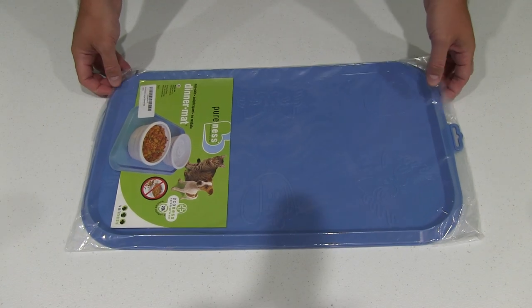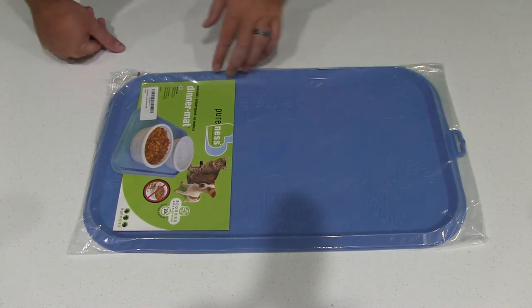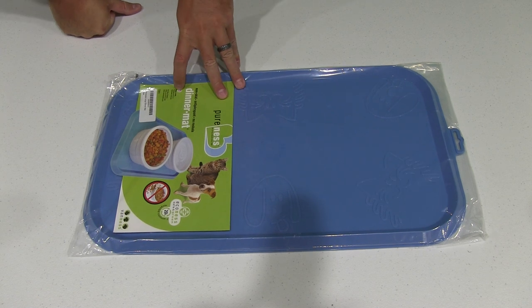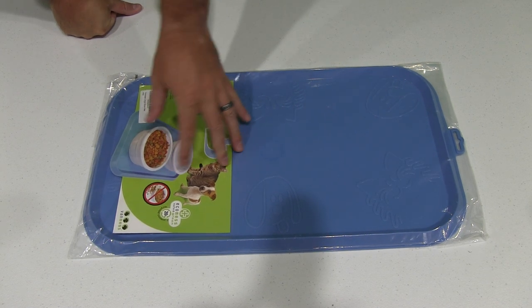Hey y'all, iRick Sky here back again with another unboxing video. Today I have the non-skid dinner mat for cats or dogs — I got it for a cat.